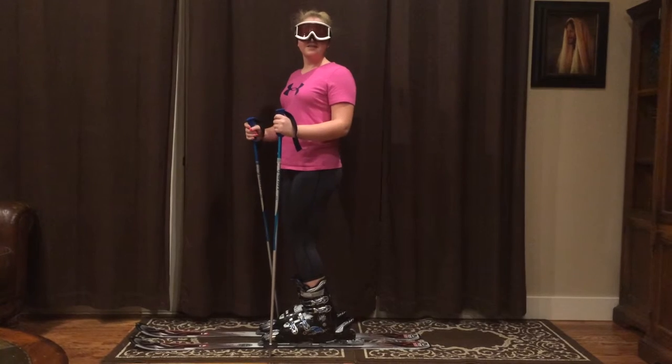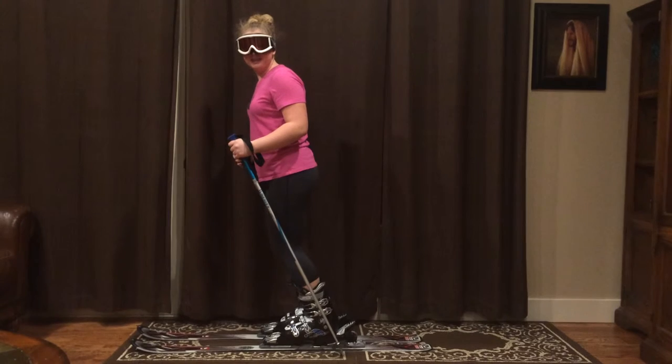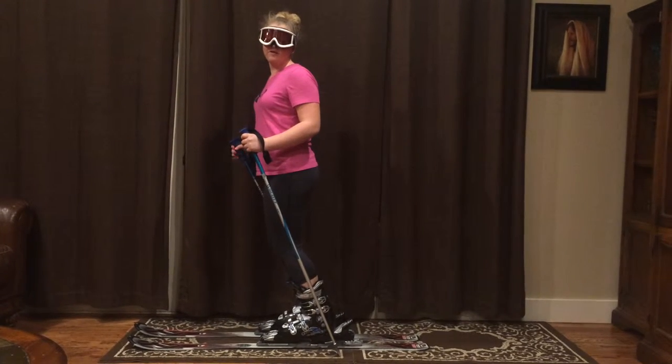In skiing, you're always going to want to have your front shin have all the pressure by leaning forward like this. This way you can keep your momentum and you won't fall over as easily.